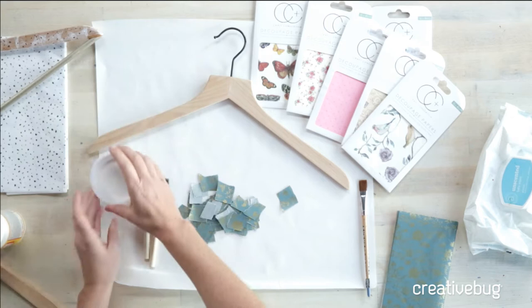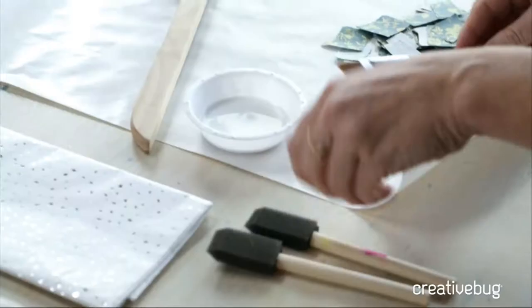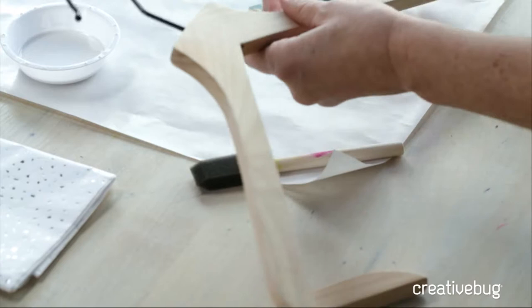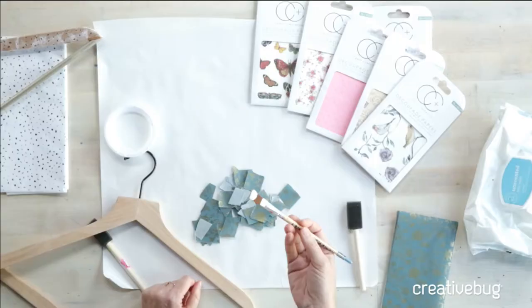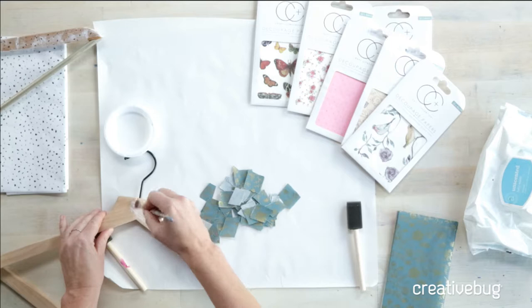I've poured out a little bit of my matte Mod Podge into a small container, and I have a flat brush — but you can also use a foam brush if you prefer. The key to Mod Podging, the key to collaging or decoupaging something, is putting a coat of Mod Podge down as a glue and then putting a coat as a sealant on top. It's that combo push-pull of glue on the bottom and sealant on the top — and that's the awesome thing about Mod Podge, because it acts as both.